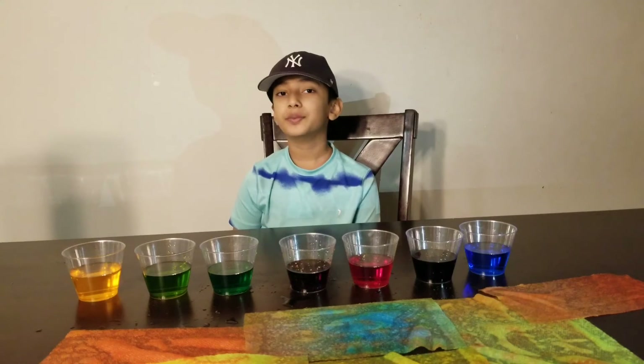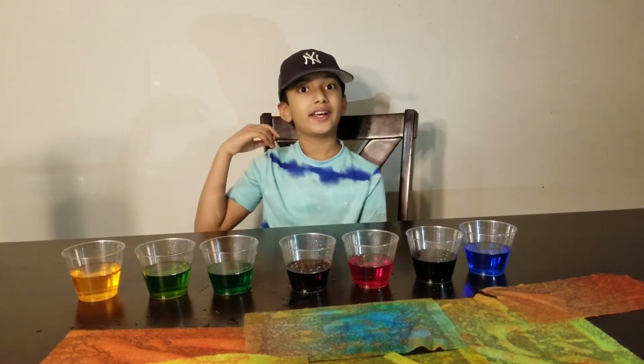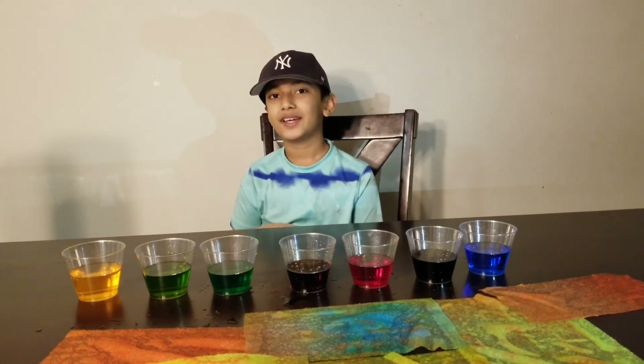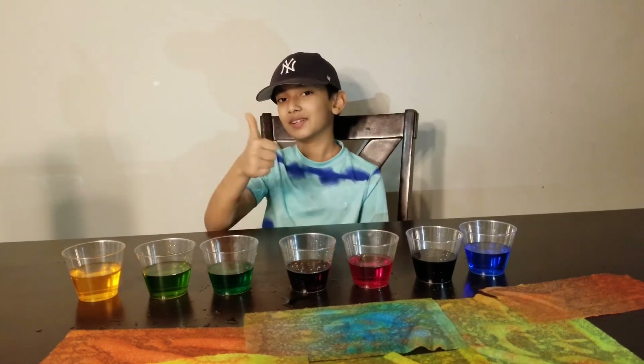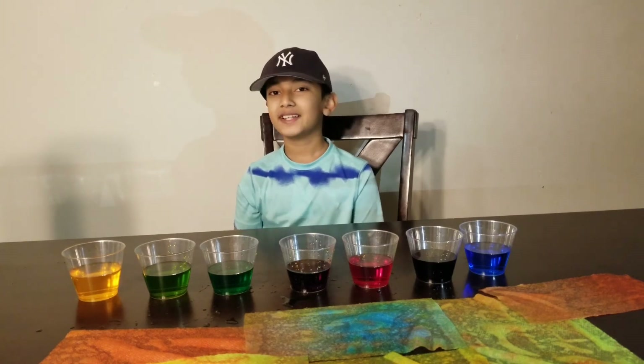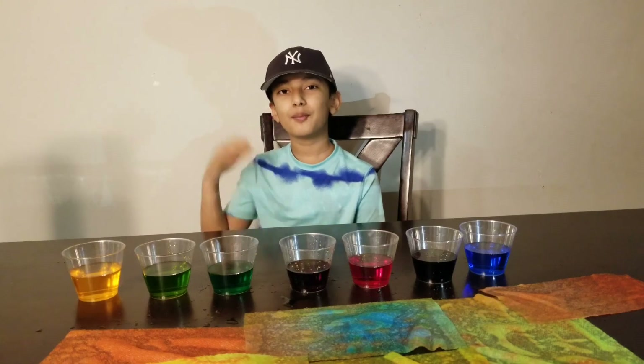Okay guys, I hope you enjoyed this video and I hope you also try this at home, because this was really fun to do. Make sure to leave a like, subscribe to this channel, and share this video with your friends. Thanks for watching — I'll see you guys in the next video, bye!